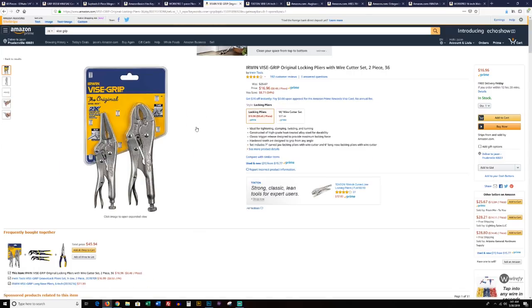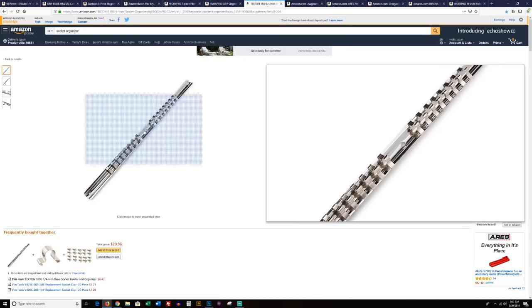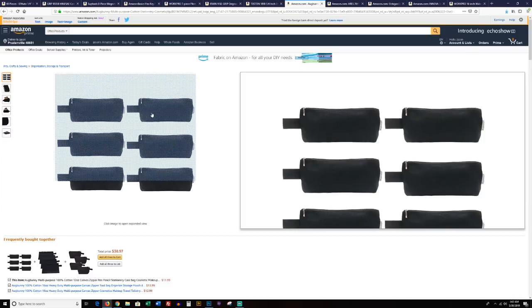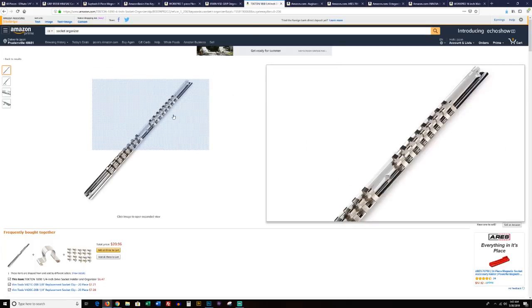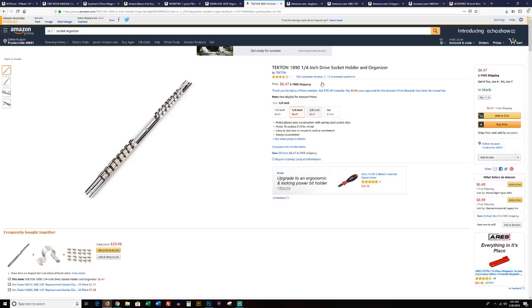Vice grips — here's that two-pack I was telling you about, great price. As far as socket storage, you can go with socket rails. You're going to need quarter-inch rails — two of them to cover all those sockets. You can cut these right in half with a hacksaw, which is what I did. You'll need two rails for quarter-inch and two for 3/8-inch drive to hold all the sockets. Or, if you don't want to do that, go with these bags — you can put your 3/8 standards and metrics in there along with your ratchets and extensions. You get all six bags for $11.99 — less than half the money for a nice compact setup.